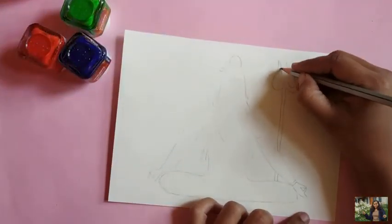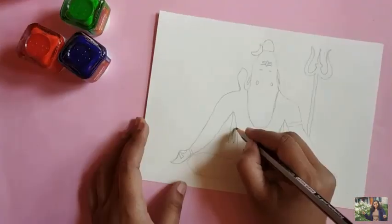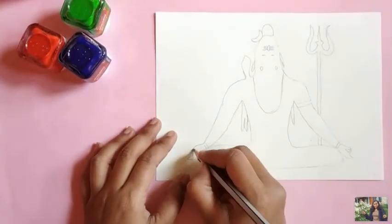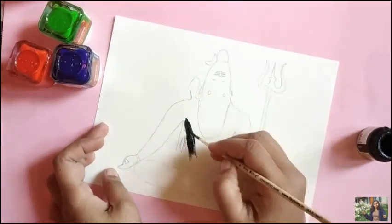Firstly, draw Lord Shiva on the canvas using a pencil. Then, using black acrylic paint, fill up the design we drew.